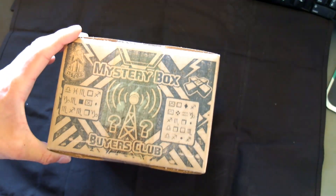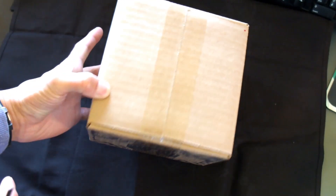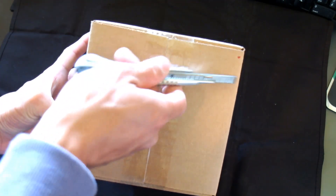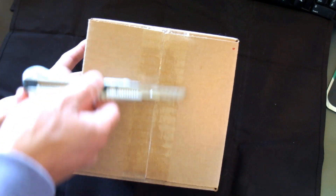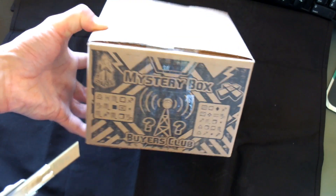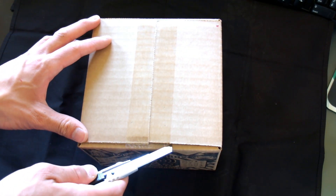Alright, so here we have the box. Now compared to previous Mystery Boxes, this one is a bit wider — the old ones were maybe this wide, up to here. So yeah, it's a bit bigger. And this is a pre-order, so I got something extra in here, so maybe that's why it's slightly bigger.